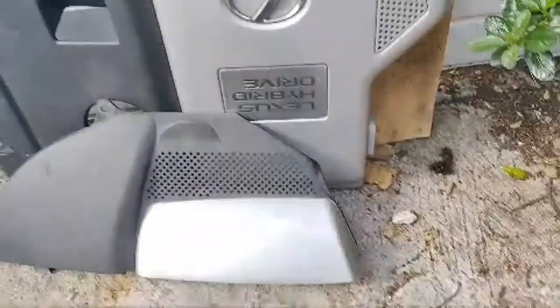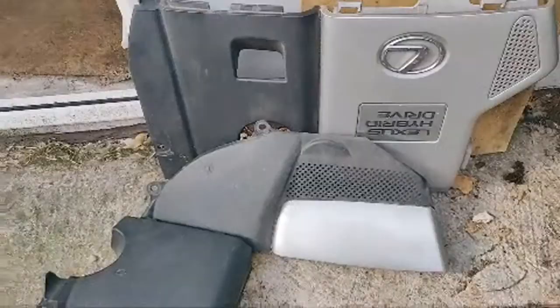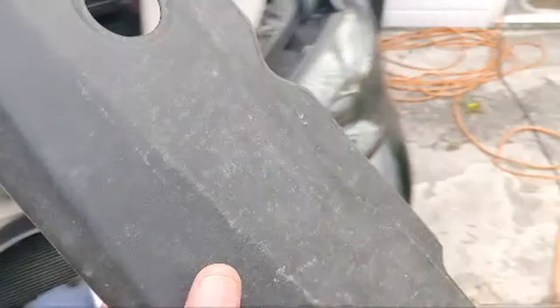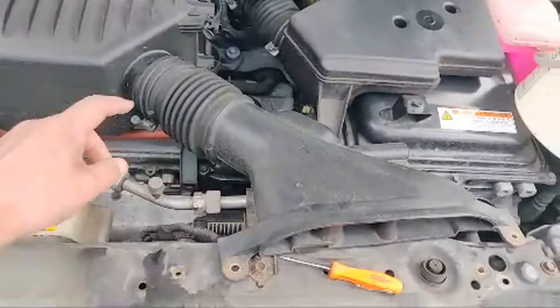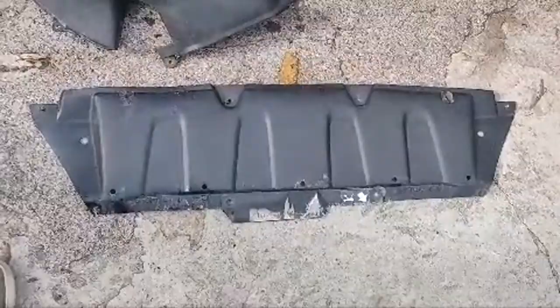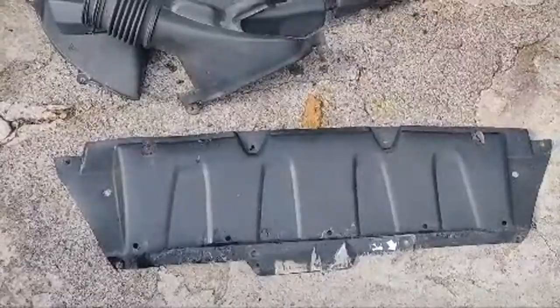This is the engine bay layout — obviously the coolant is currently draining out of the vehicle. We've taken all the plastics off the top just to gain a bit of access, and we've taken the plastic cover off there, which was held on by pop fasteners. We've taken the intake boot off as well. There are 10mm spire clips at the front and bolts at the back.